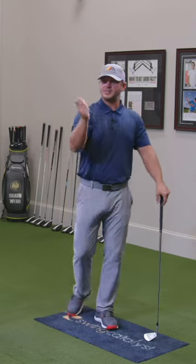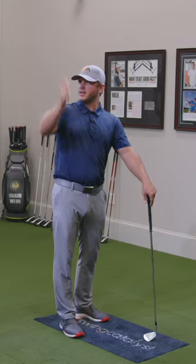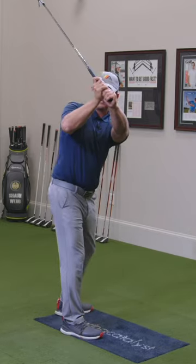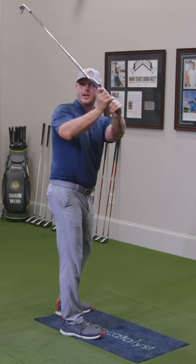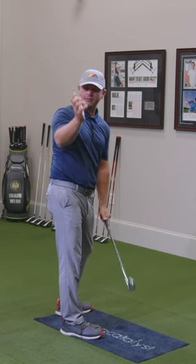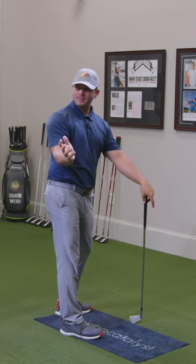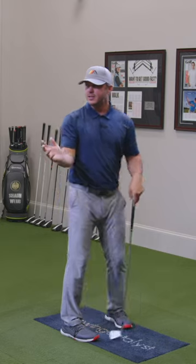This motion ties in nicely to the thought that you need to leave the arms up, which would include the right arm. If I actually left the arms up and turned, I wouldn't be able to make contact, so there's a definite lowering of the arms. My right arm starts here, it elevates as I turn, then it lowers back to my side.